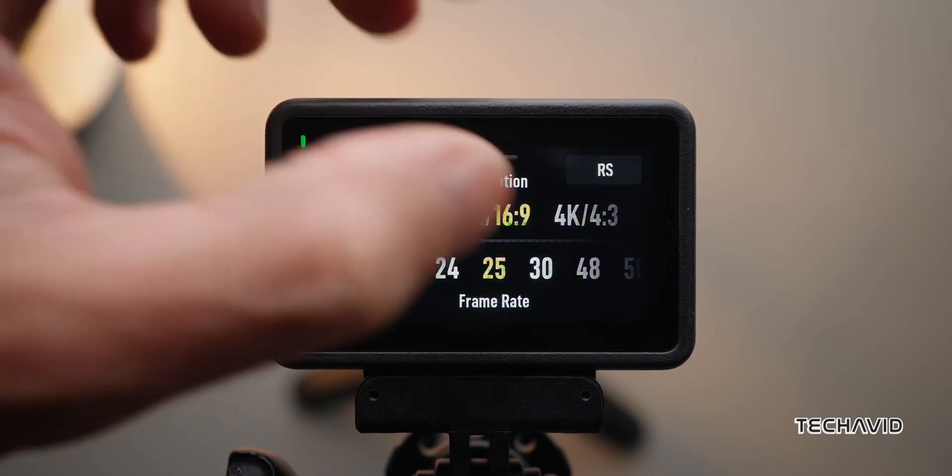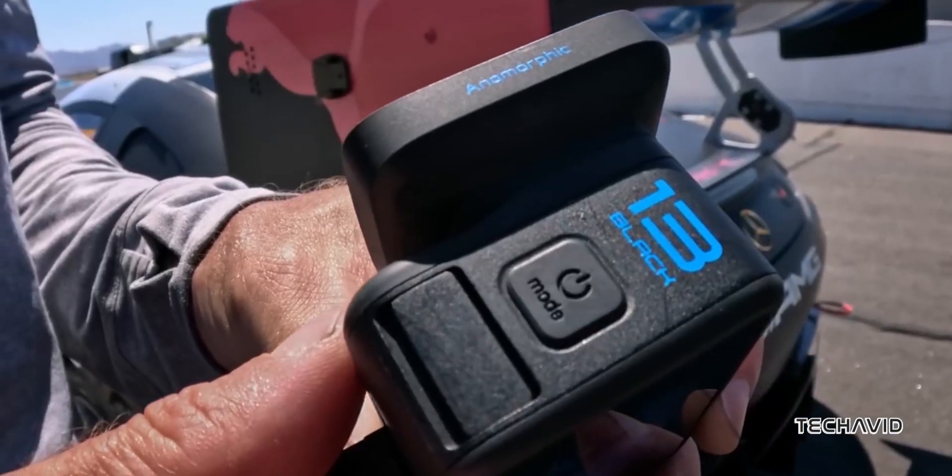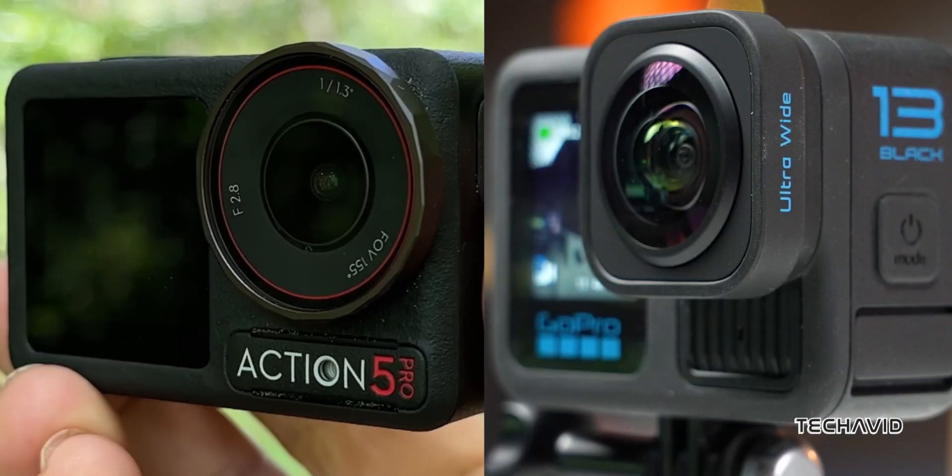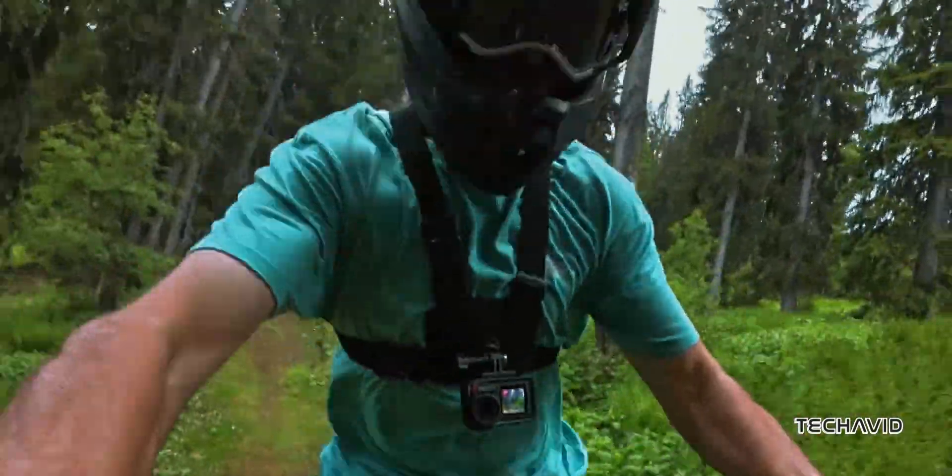DJI and GoPro just dropped new action cameras this month, and if you're curious, we've got a comparison up on the channel. DJI rolled out the Osmo Action 5 Pro, and GoPro's got the Hero 13 Black, plus a cheaper Hero that's going for $199.99 on Amazon.